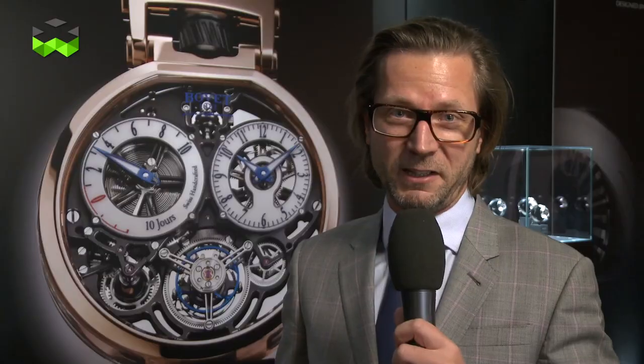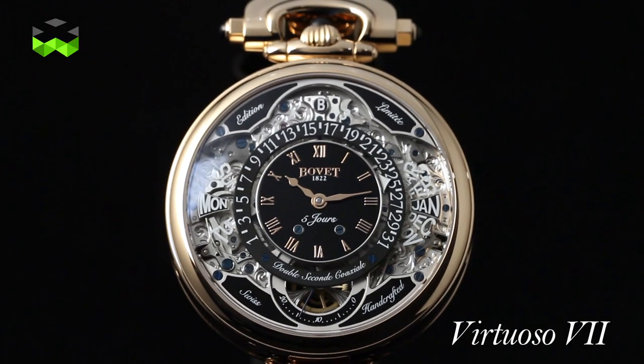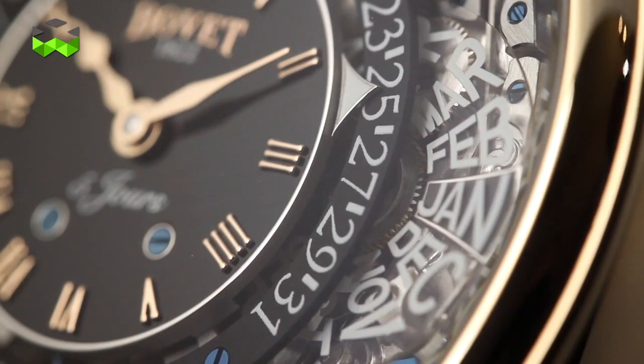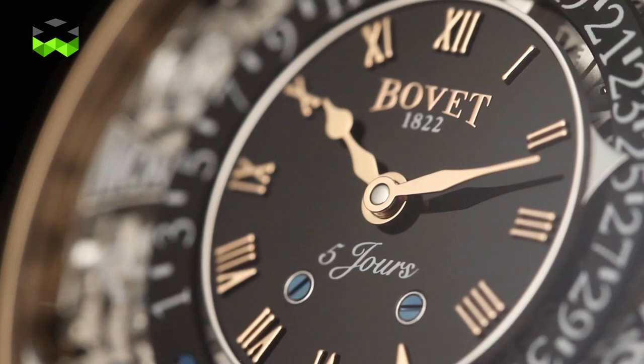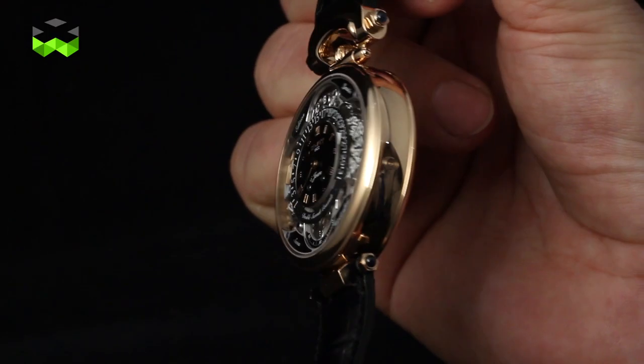The second watch presented to us was the evolution of the Virtuoso 2. This watch now comes with a perpetual calendar. It is quite impressive and has a very distinctive design with all the elements in the center of the watch, as you can see.